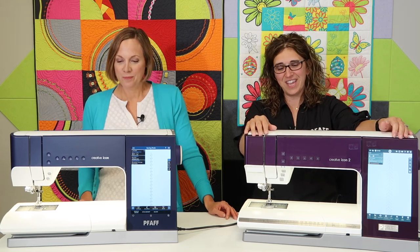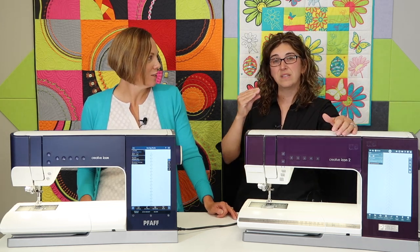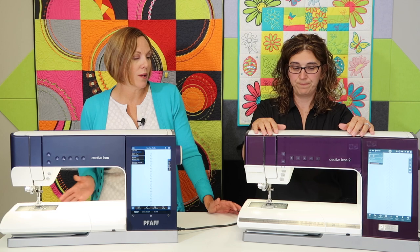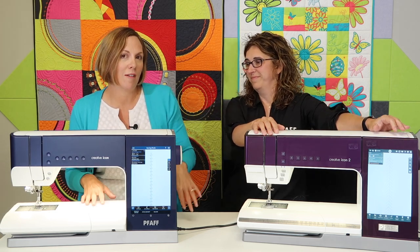Icon 2 also has different accessories available. The original Icon had a ribbon attachment — a big attachment that stitched ribbon down in embroidery. They've taken it one step further with a new embellishment attachment that handles ribbons, yarns, and beads. The beads are really neat — it does a whole string of beads and creates beautiful three-dimensional embroidery designs. It's an extra purchase that we're waiting to become available, and we'll do more videos once we have it. Built-in designs for these attachments are already in the machine, so you'll be tempted even before you buy it.